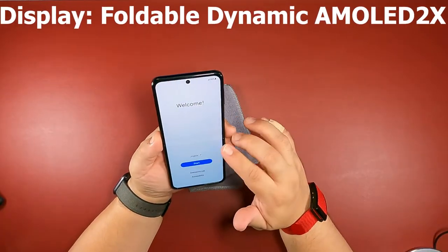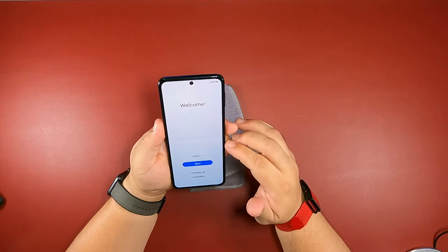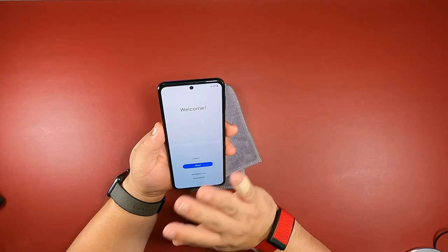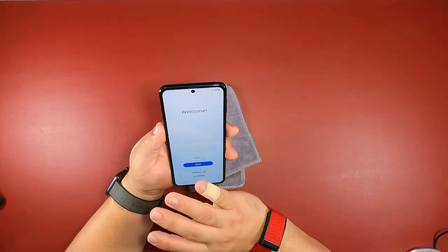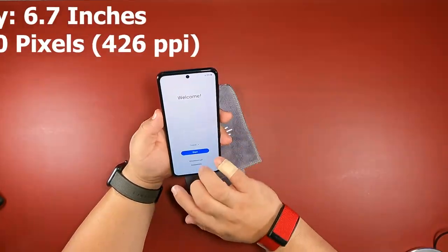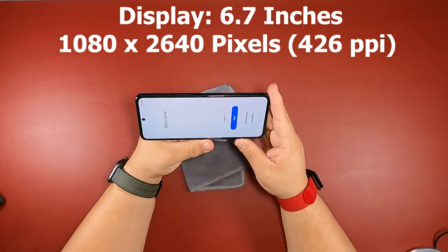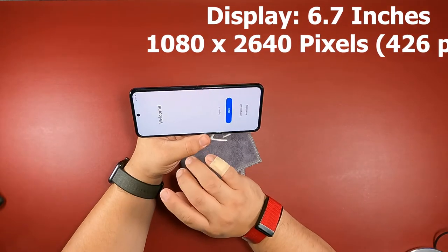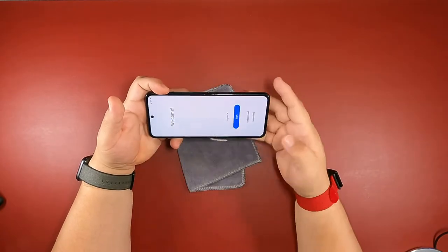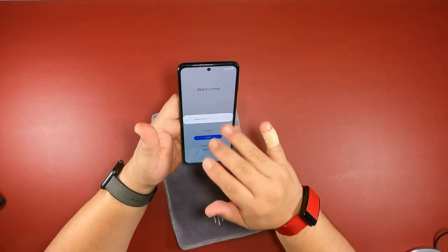On the display, you're looking at a foldable Dynamic AMOLED 2X running at 120Hz, which is perfectly fine. You're going to get some nice smooth scrolling and it's going to be awesome for playing video games. It's a 6.7-inch screen at 1080 by 2640 pixels, giving you a density of about 426 PPI, which is great for watching videos on that nice long screen. I went ahead and inserted my SIM card so we can move forward.